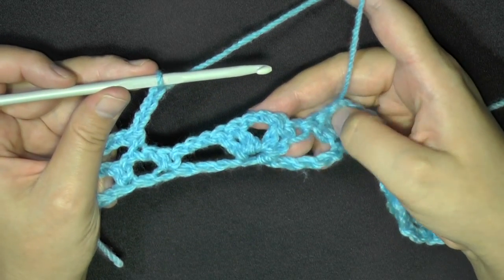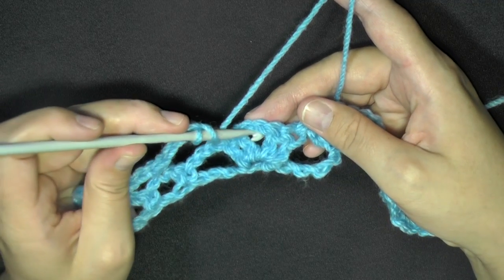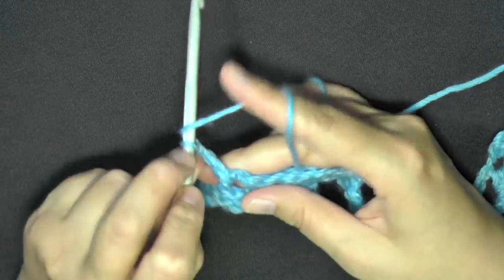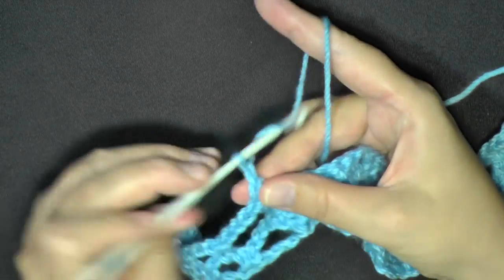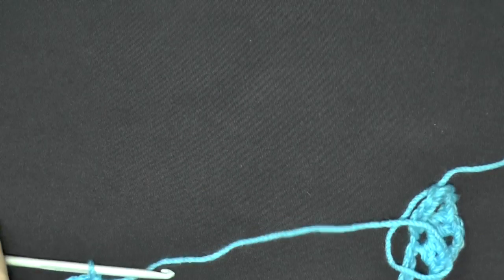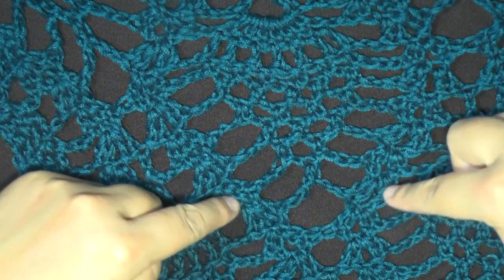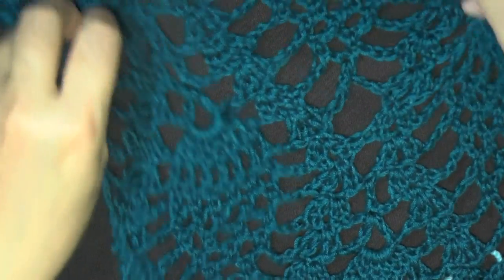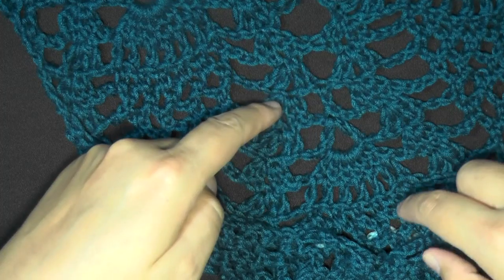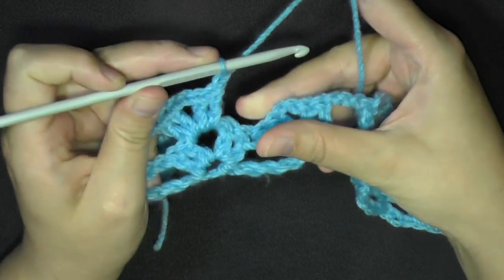Every time you work a V-stitch into a V-stitch, you'll always be using these chain-2 spaces. Go right into that space between your 2 double crochets and put your next V-stitch: 2 double crochets, chain 2, 2 double crochets. These V-stitches circle the pineapple stitch and will run throughout your project. Before the next V-stitch, this time chain 1 and then do your next V-stitch, repeating until your last V-stitch.